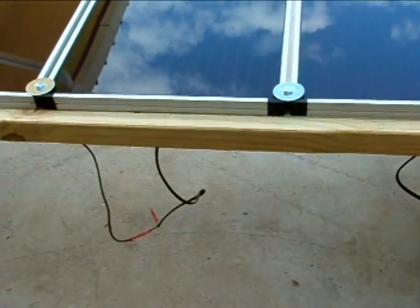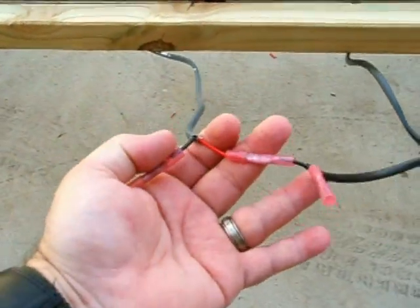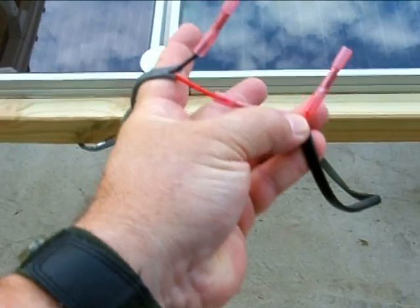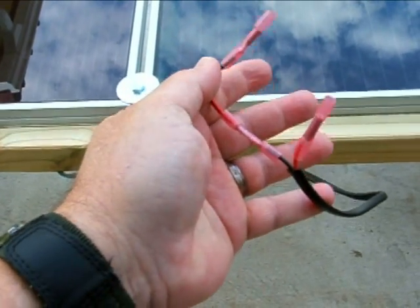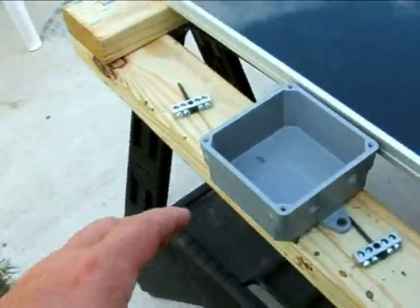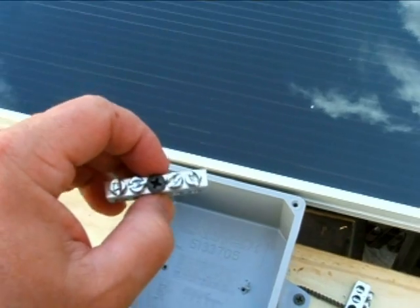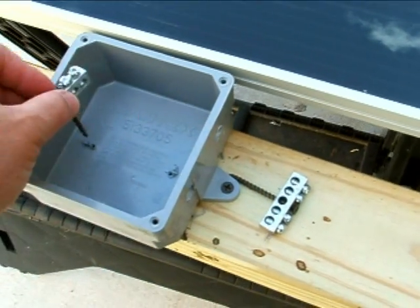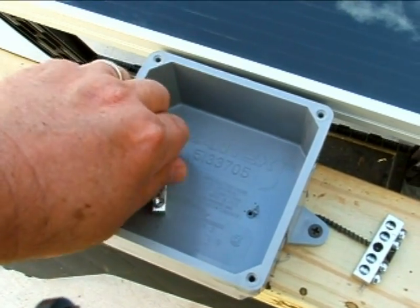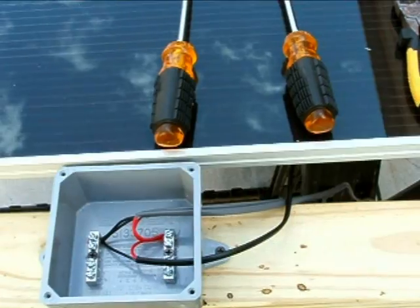Here's the middle string fixed — now we have negative to positive, and we have a resulting negative and positive which gives 24 volts. Now we're going to bring those strings into this junction box. Here are the bus bars I was telling you about. I use a four-position one — one for the positive, one for the negative. We're going to screw them right in here and put our wires in there.